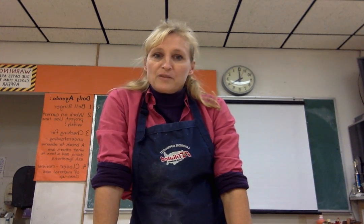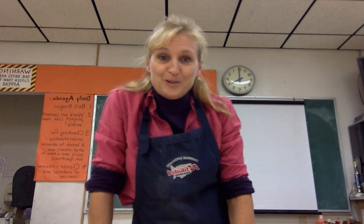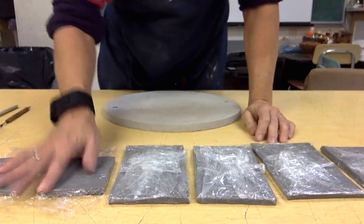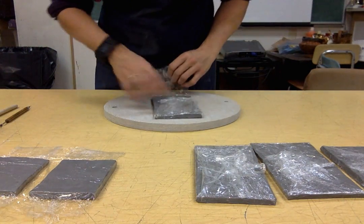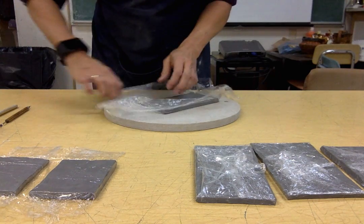Hello and welcome to Skill of the Week for Slab Pot Part 2. We have all of our slabs down here that we made yesterday — our two short walls, our top, our bottom, and our two long walls. I'm going to go ahead and unwrap the bottom. I don't need to unwrap the top yet because I'm not going to use that till the end.